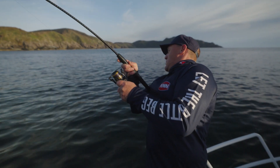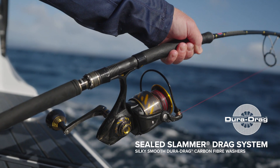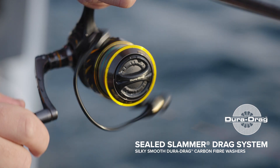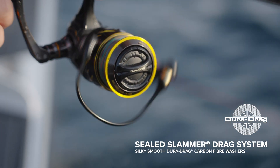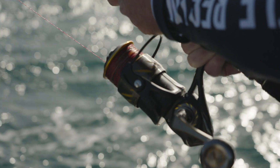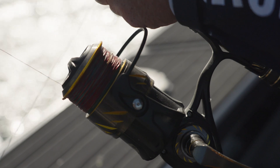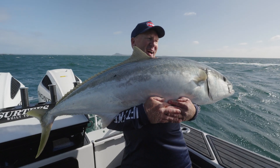For drag performance, Authority features Penn's water-sealed Slammer drag system. The Slammer drag system consists of Dura drag washers, which are phenolic impregnated carbon washers that help to reduce wear and decrease water intrusion. This means fishermen get a drag that will continue pumping out high drag pressures no matter what the conditions are.